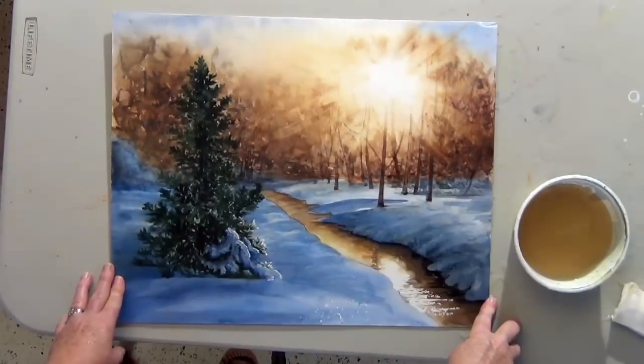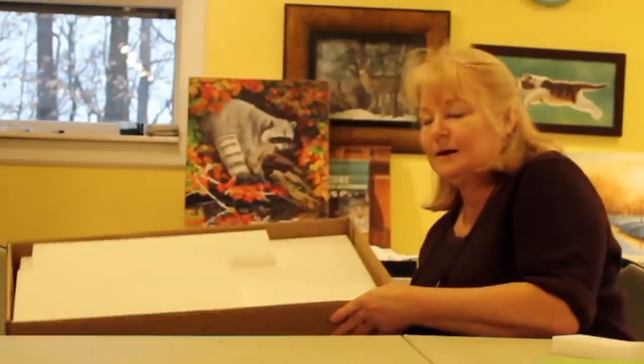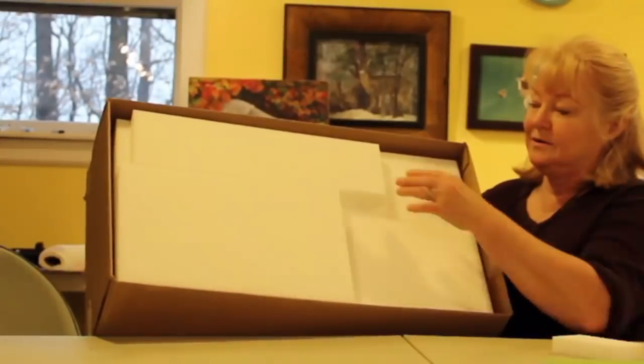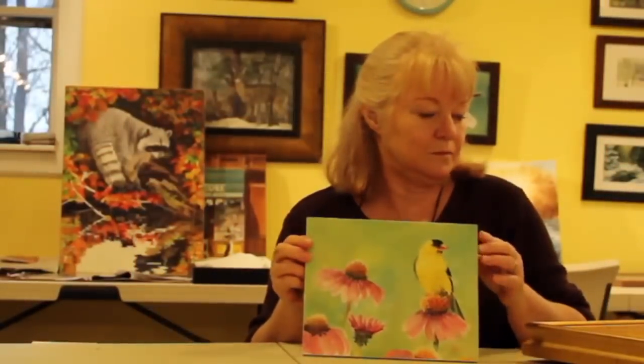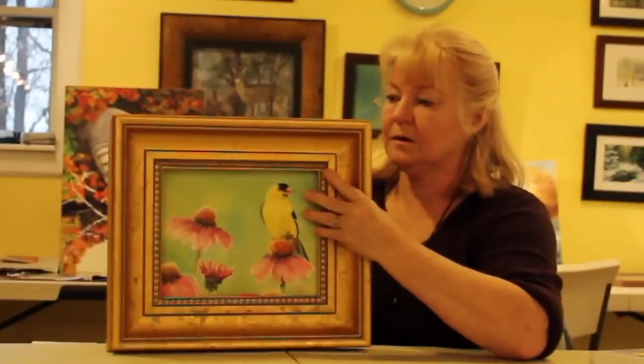Here's the finished view. Here's the eraser and you can see I order them a case at a time. Here's a painting for my next upcoming lesson — I just wanted you to see how nice it looks in a frame.